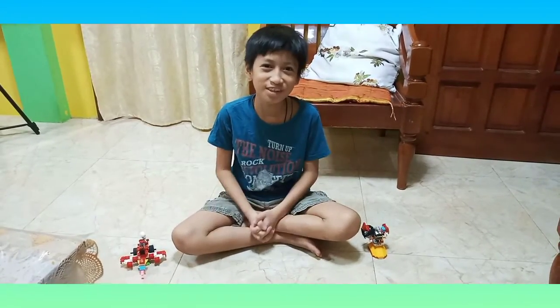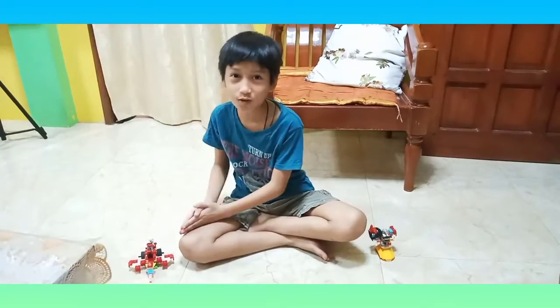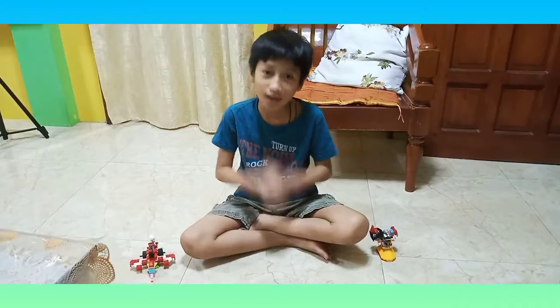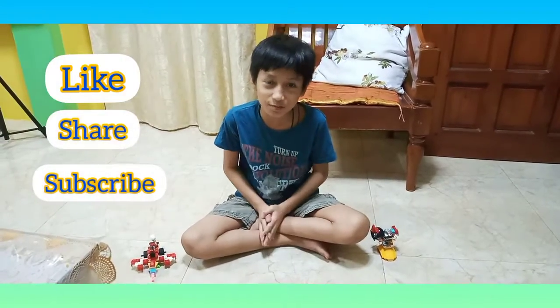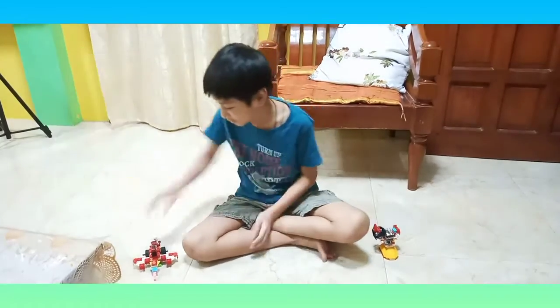Hi guys, I'm back with another video and today I'm gonna show you and tell you about what I built here from Legos. Before I tell you, please like, share, subscribe, and hit that notification bell.